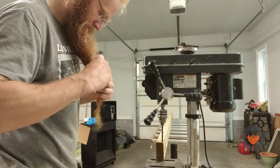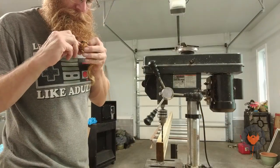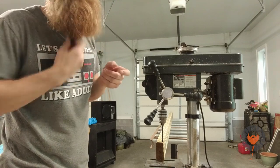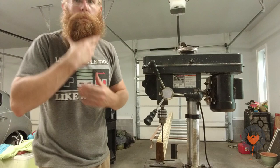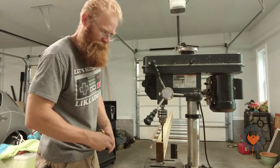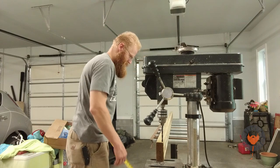Greetings kinsmen. Today we are working on our yurt. I've never done a yurt and I'm a bit apprehensive about it, but like all things you got to start somewhere, and you got to fail and you got to be okay with that failure.